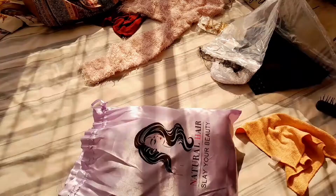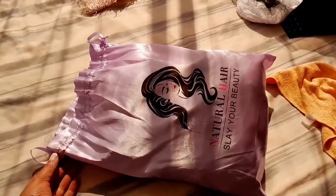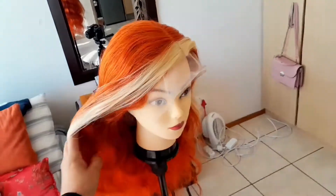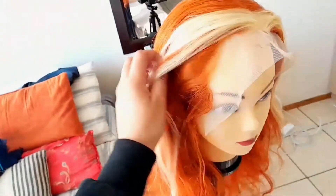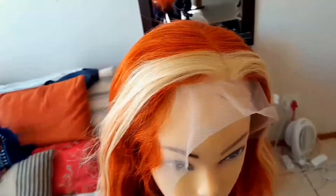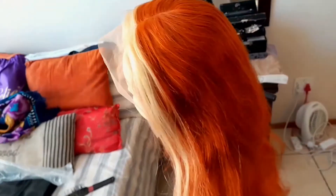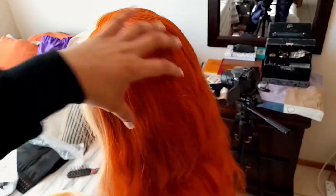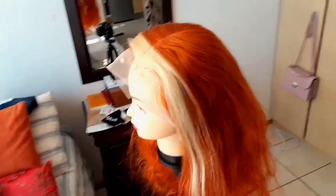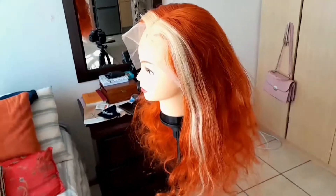Hey my beauties, I'm back with a video — I have new hair! I received this hair from You Wigs on AliExpress, I'll leave the link in the description box. This is just a quick review of the hair I bought from them. I have been obsessing over this unit since I saw it on AliExpress — it was sitting in my cart and I finally bought it.